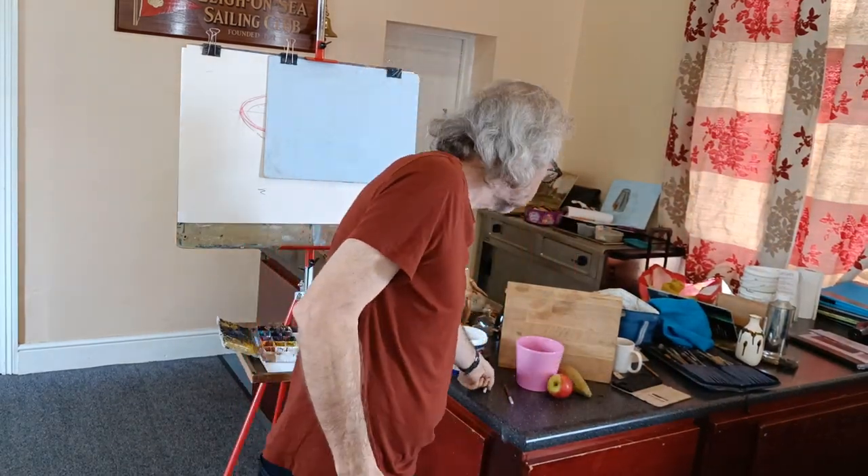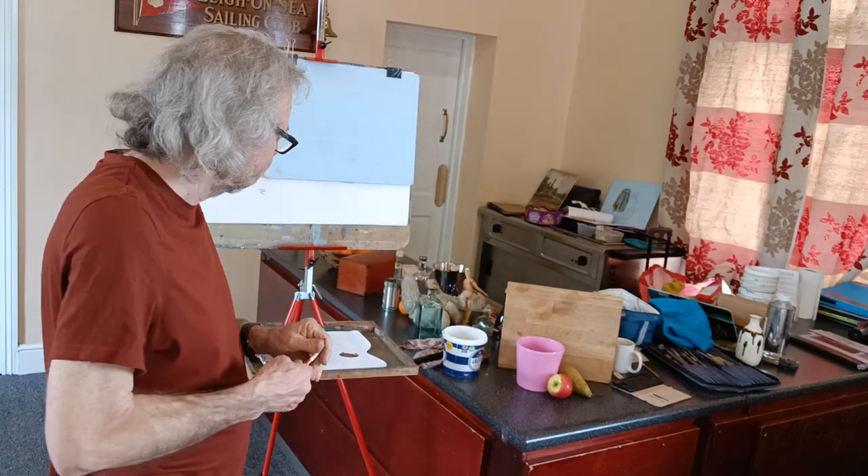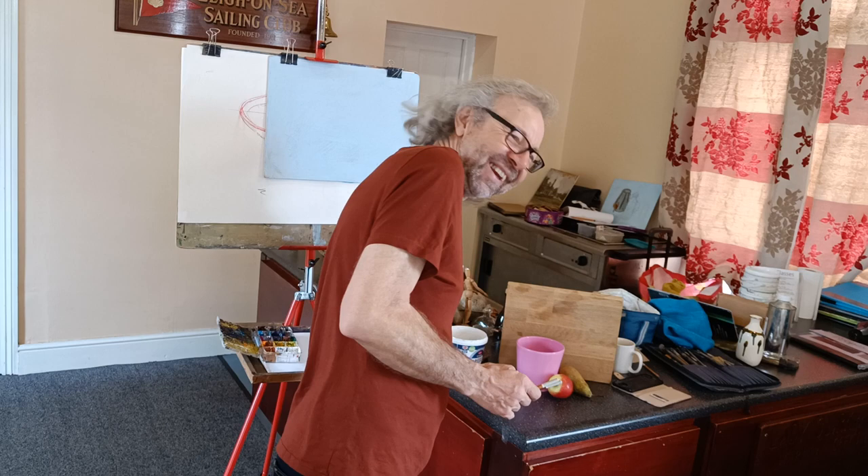Okay, so we can do a painting demonstration with this very small still life setup we've got here. We've also got Mina and Rhian joining us today. Unfortunately the heating broke this morning, so we tried to keep the doors shut and keep the warmth in.